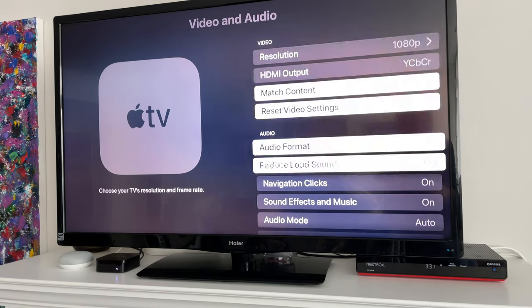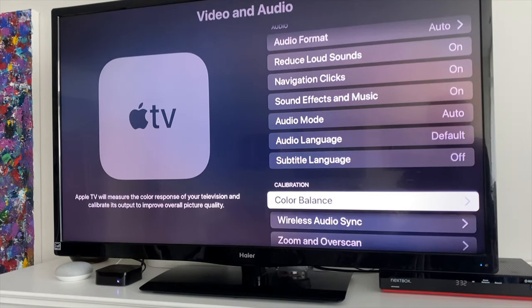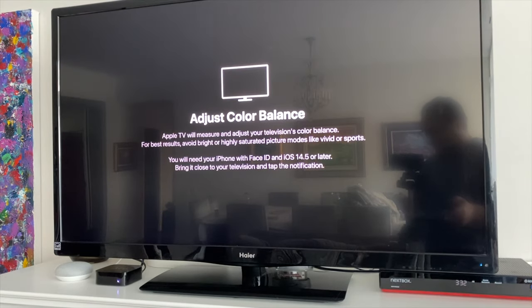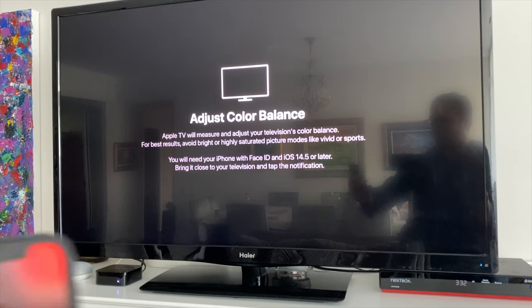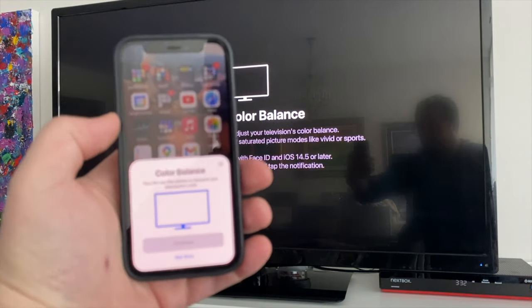Go into video and audio settings, all the way down to the calibration section and color balance. Hit that, and now on your iPhone you're going to see this screen here — color balance.